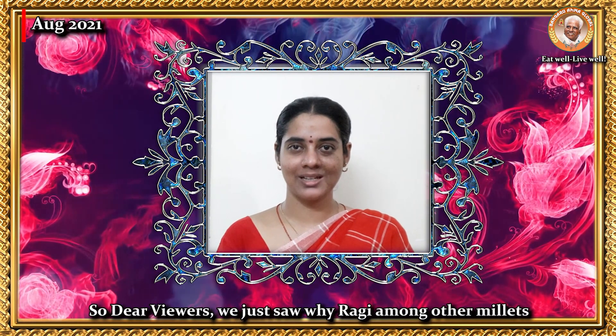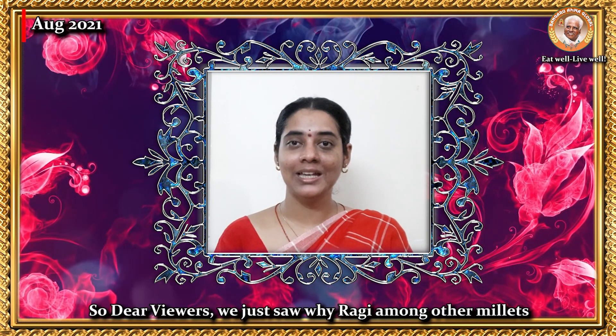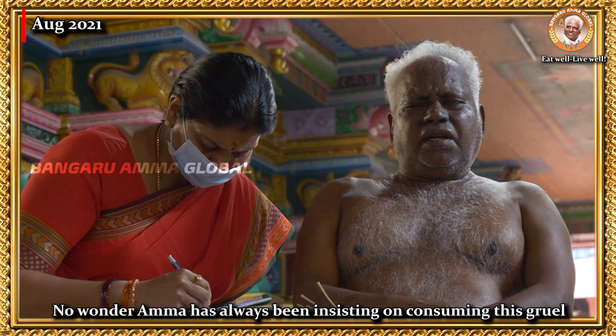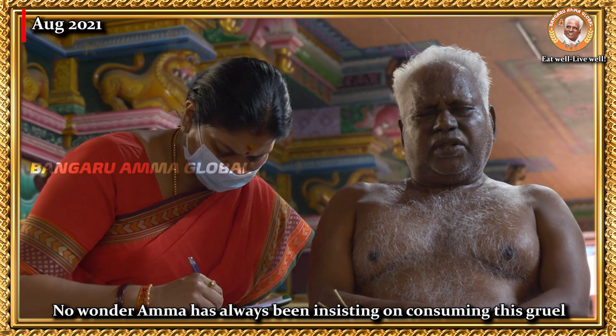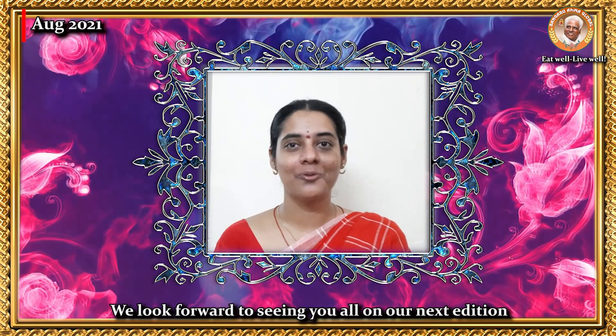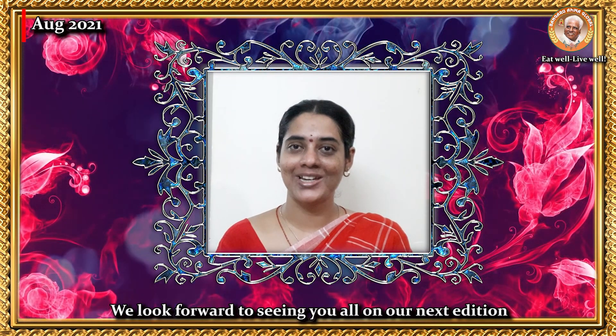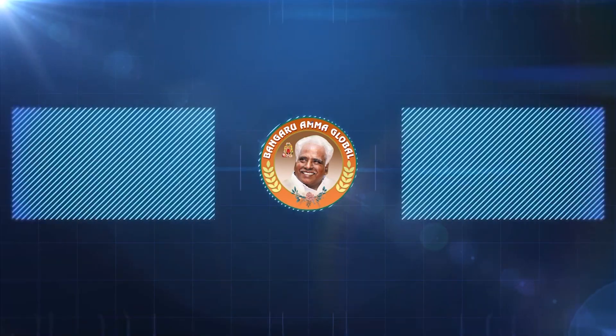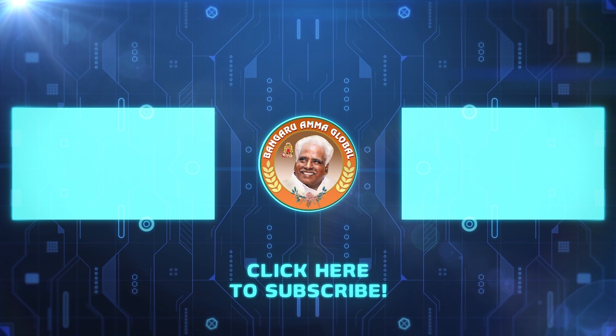So, dear viewers, we just saw why ragi among other millets is placed at the pinnacle of food grains. No wonder Amma has always been insisting on consuming this gruel for better immunity and strength. We look forward to seeing you all on our next edition of Food as Medicine on the Bangaru Amma Global YouTube channel. Thank you so much for tuning in, and until next time, Om Shakti. Please like, share, and subscribe to the Bangaru Amma Global YouTube channel for more inspiring and uplifting videos like this one.